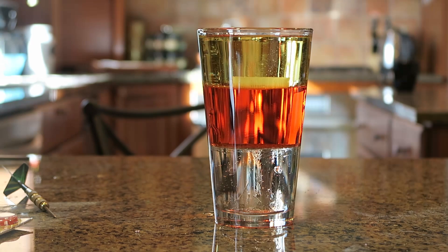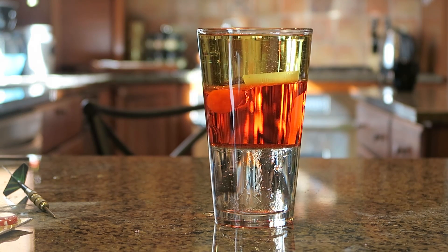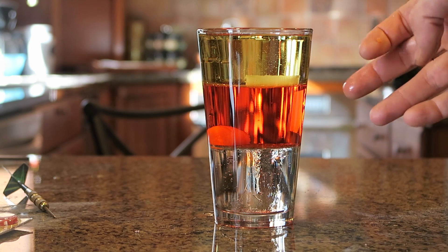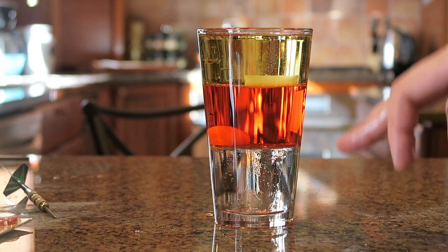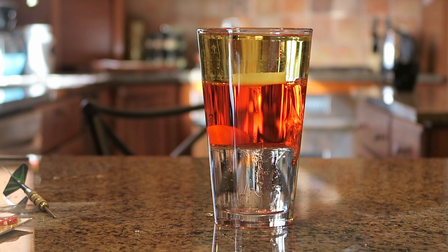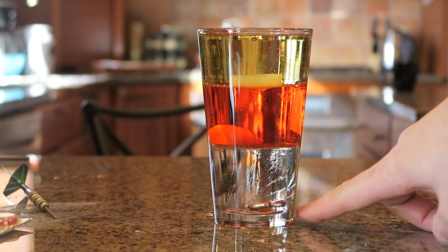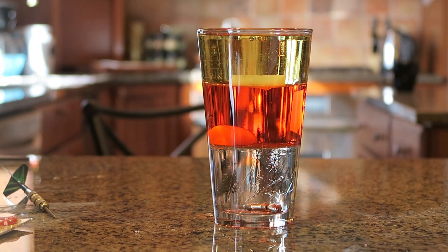Pretty cool, huh? Now let's see what happens if we drop a piece of carrot. As you can see it sunk through the oil to the water but is floating on top of the syrup. Now if we drop a little screw, you see it's sinking all the way to the bottom — even syrup cannot stop it.